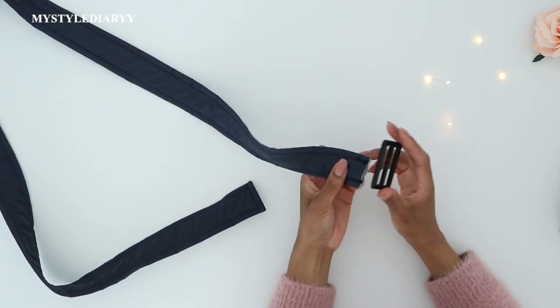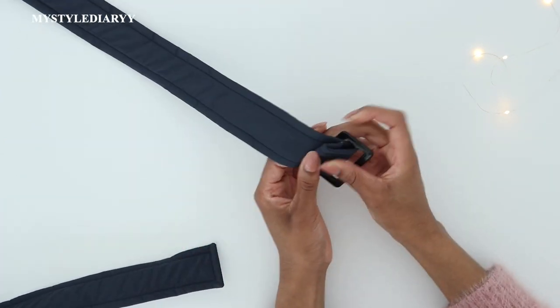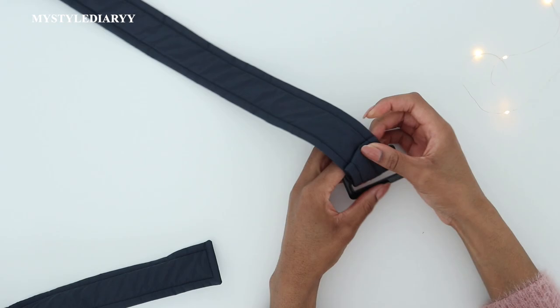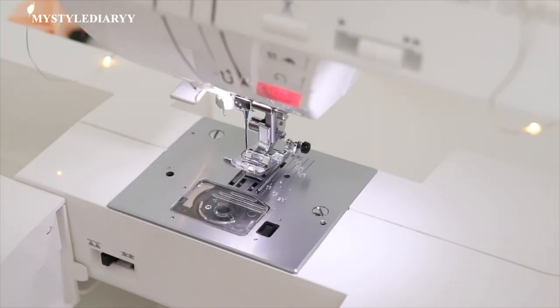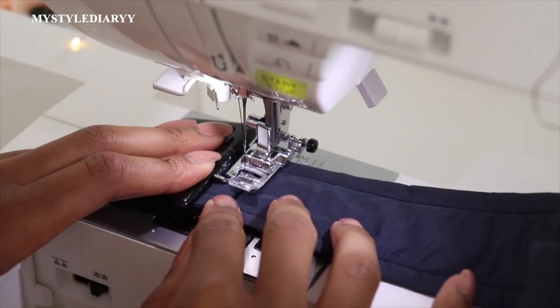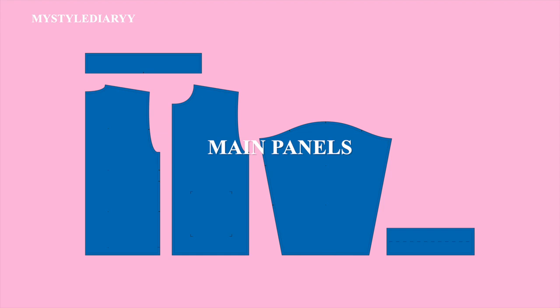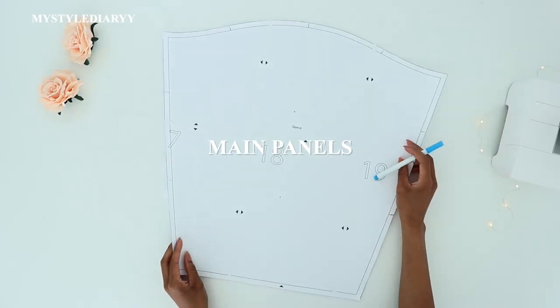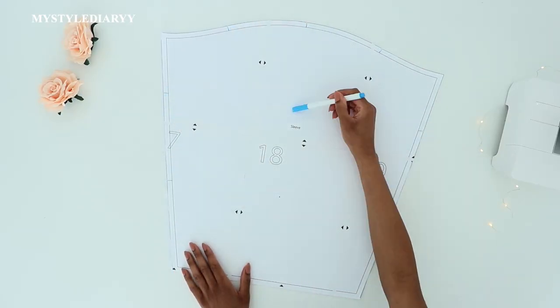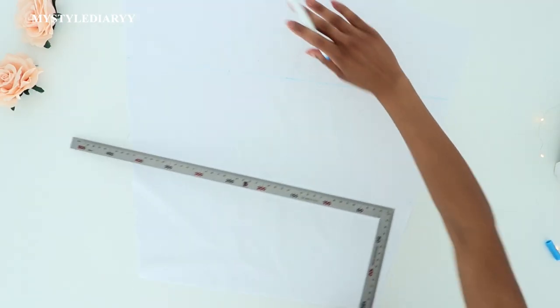Thread the belt through the buckle and double fold the raw edge. Before you position the belt, lower the feed dog to prevent it from damaging the fabric, then sew it in place along the folded edge. Moving on with the main pieces — I'm starting by placing the markings on the inner and outer pieces and connecting the markings together. This will be a guideline.